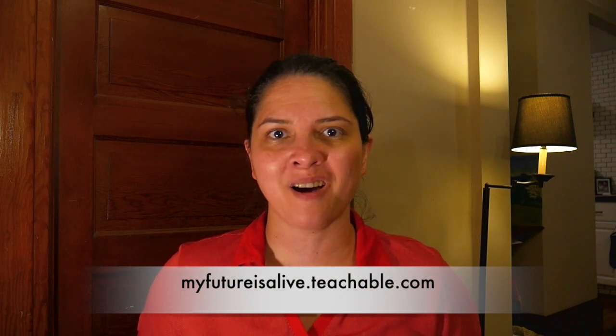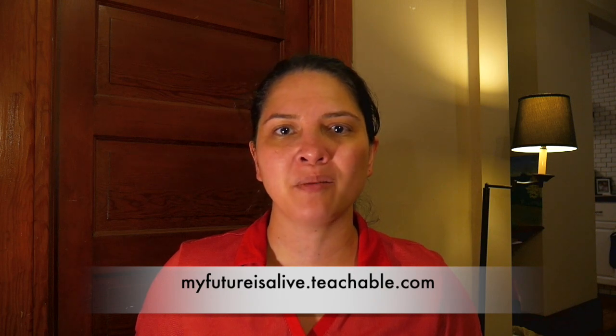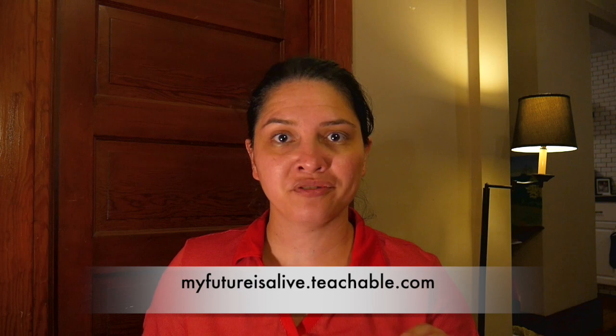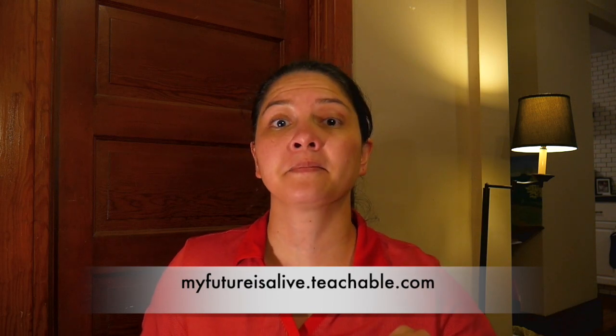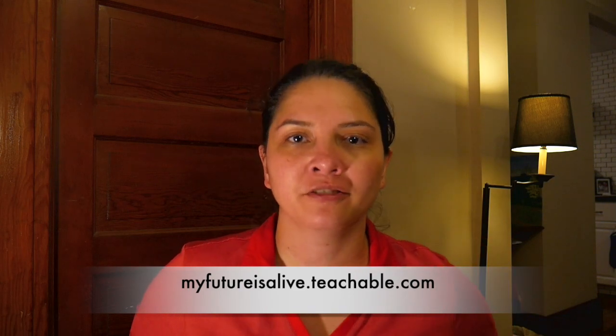Hi, I'm Christine Waters of MyFutureIsAlive.Teachable.com, where I teach my students how to learn the keyboard in a systematic way so that they can improve their playing significantly or dramatically in a short amount of time. Before I get into the five things you can start doing right now to improve your playing, let me just mention that I have a couple of things in the details below for you.